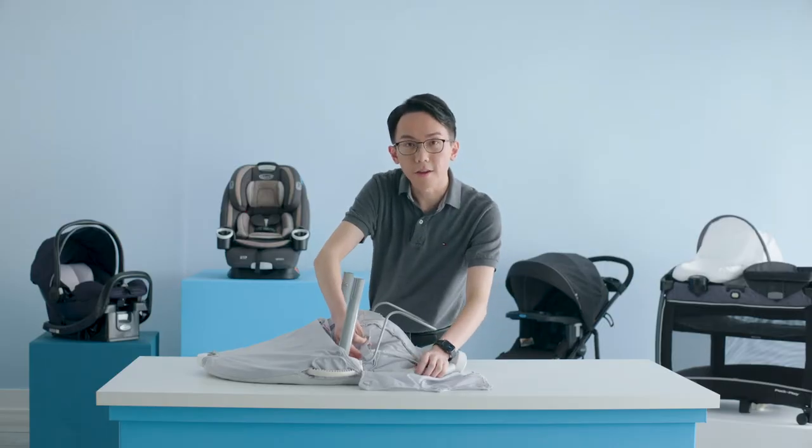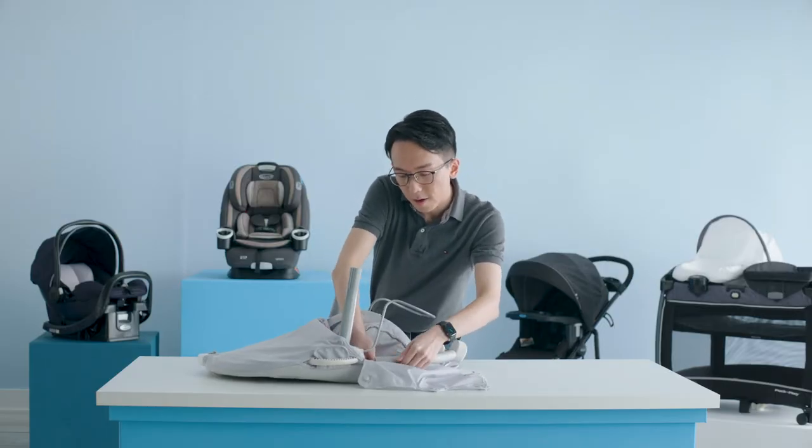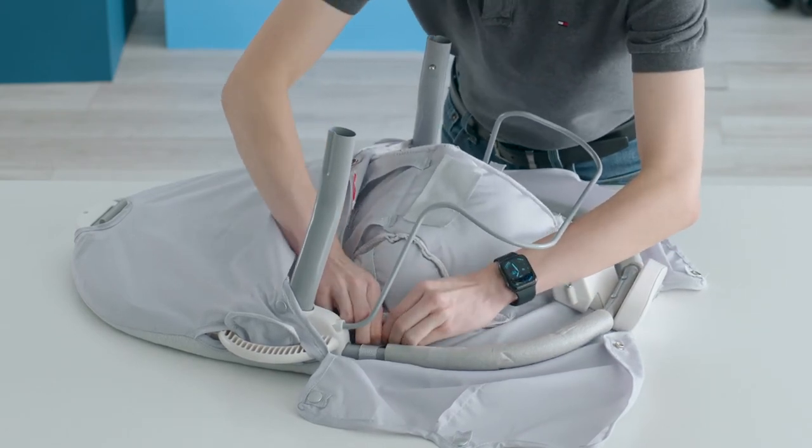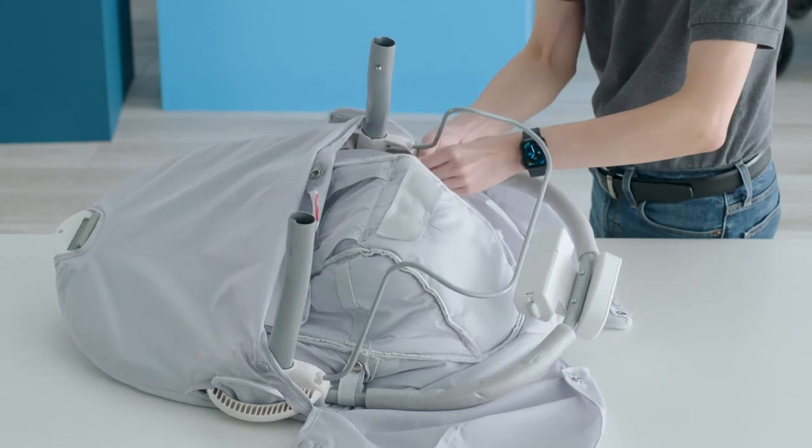Now, attach the seat pad onto the seat frame by wrapping the seat strap over the seat frame. Attach it by connecting the snap. Repeat on the other side.